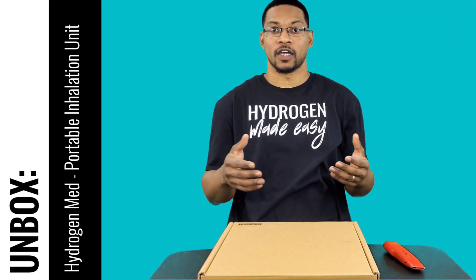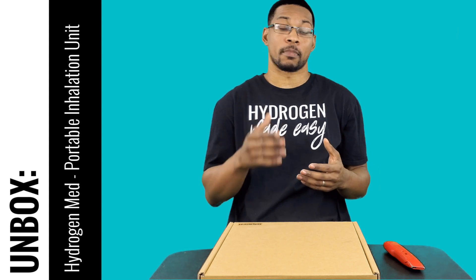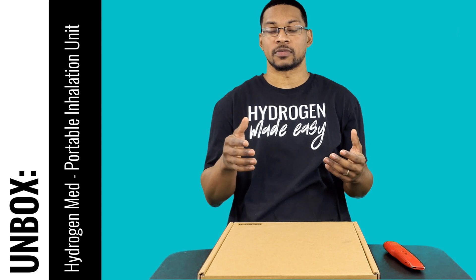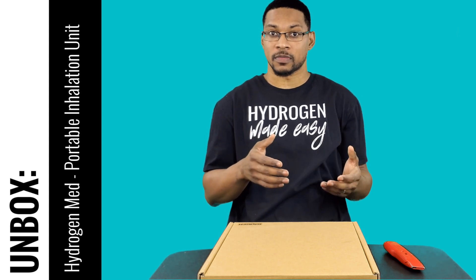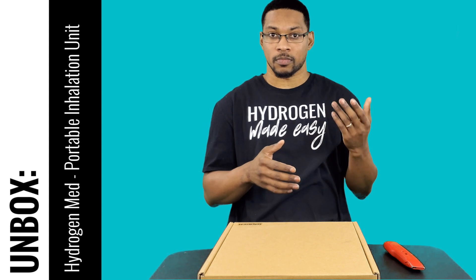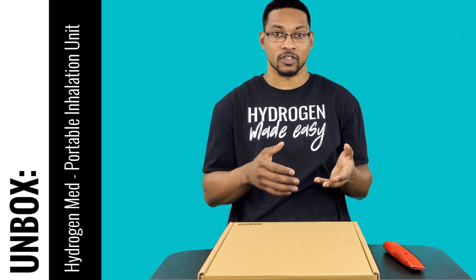What's up everyone, this is Taiwan Hubbard with H2 Hub and we're here to do an unboxing video for a portable hydrogen inhalation unit by the company Hydrogen Man. This system is actually an H2 mix with air device, and this product has gone through our testing and we're going to do an unboxing video for it.